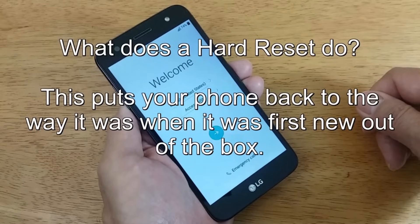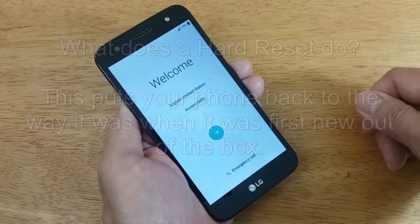Before we begin, let's talk about what a hard reset does. This pushes your phone back to the way it was when it was first new, right out of the box for the first time.